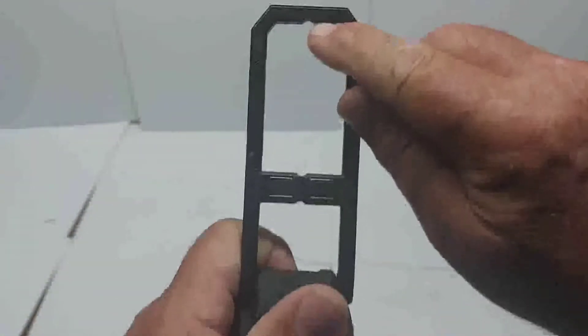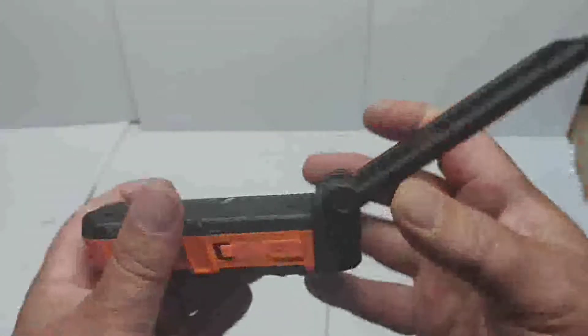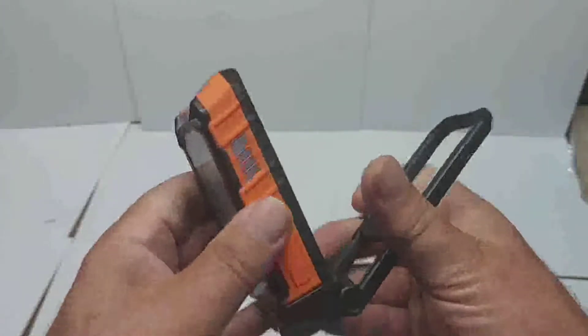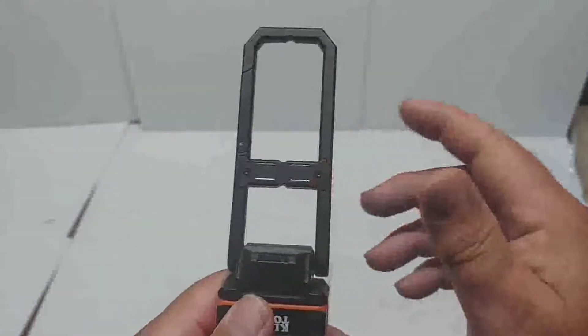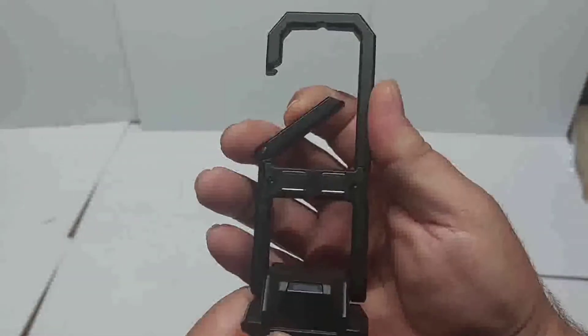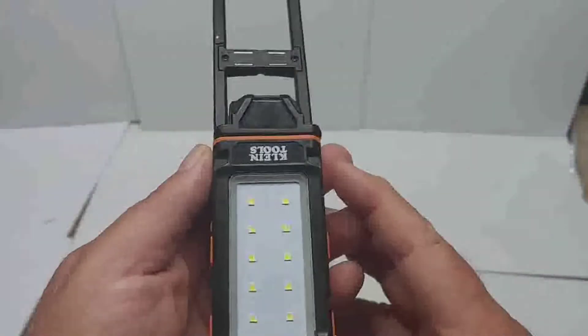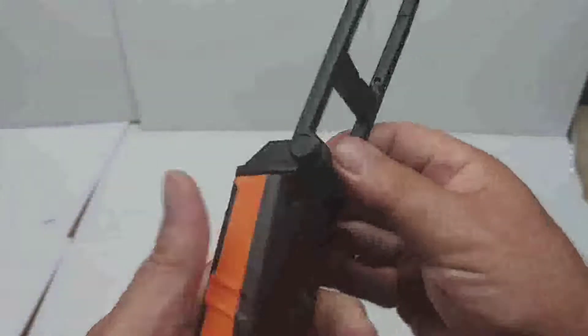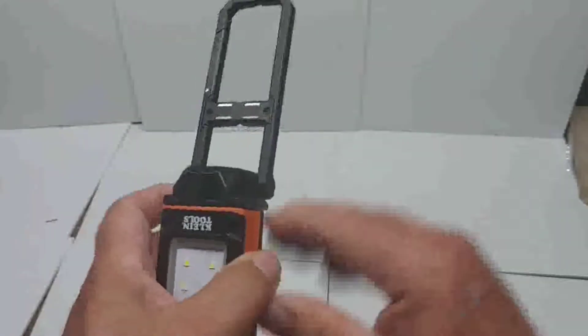Some other features: there are nail hooks — one here, one down there, and one on this side too. This can rotate in so many different ways, giving you many different angles. It's very versatile. There are magnets on the back and the carabiner. I really like that carabiner — you can hook it over pipes, wire, or other things. Lots of nice features.